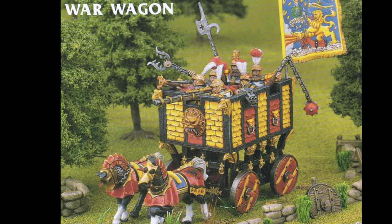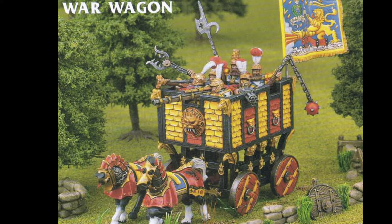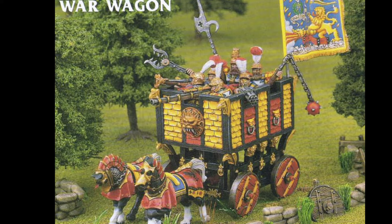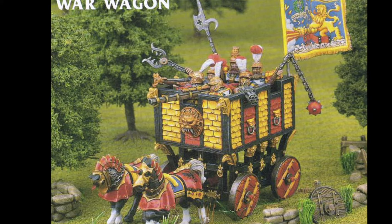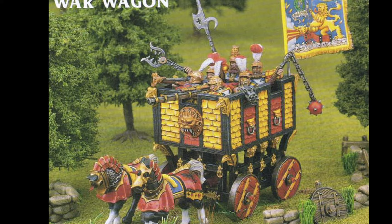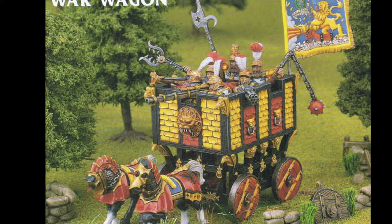I got into collecting Empire relatively late in life, and obviously a lot of the stuff is out of production. I miss having this item in my collection, and there is absolutely no way I was going to pay 200 pounds or dollars for something similar — the actual model on eBay. I love the model, just not that much.